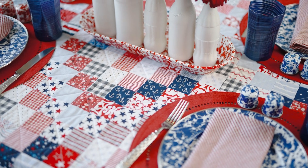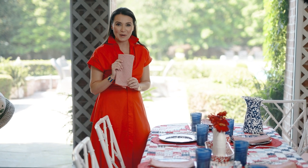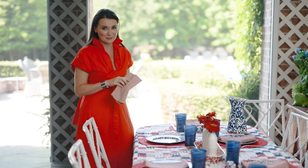I've layered the plates with seersucker red and white napkins. I love these napkins because I use them in the summer for red, white, and blue, and also during the Christmas holidays and Valentine's Day. Red is a great investment color for linens.